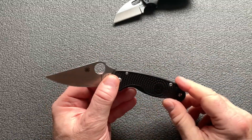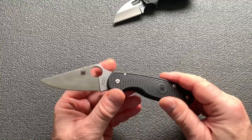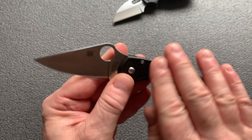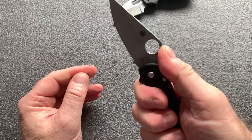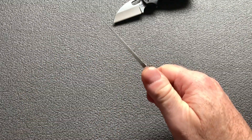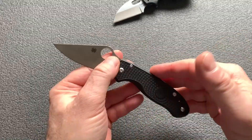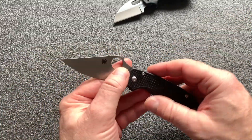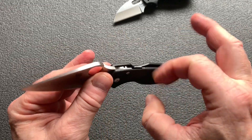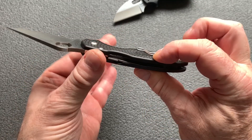D'ailleurs, beaucoup de ceux qui ont testé ce couteau le disent : ces plaquettes en FRN sont bien mieux contournées, bien plus agréables à tenir en main que le modèle G10 qui est trop carré et pas très agréable. Par contre, le modèle G10, l'impression que vous avez c'est que le couteau est incassable. Celui-ci ne donne pas cette impression-là parce que c'est le FRN — ça sonne un petit peu creux, c'est ajouré.